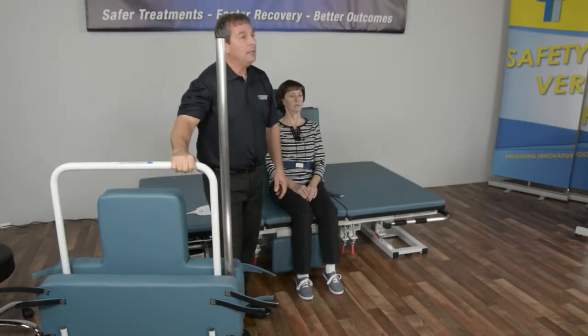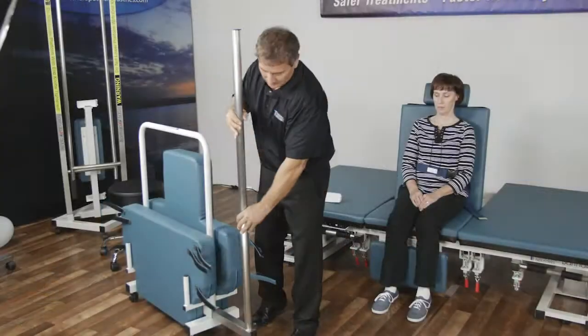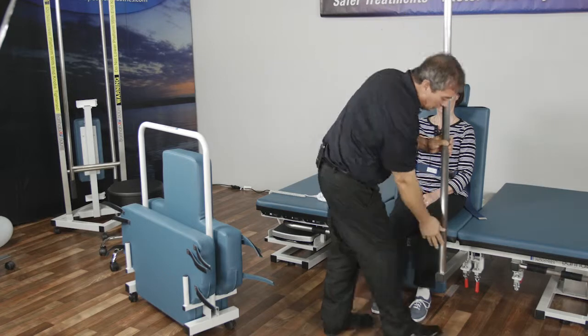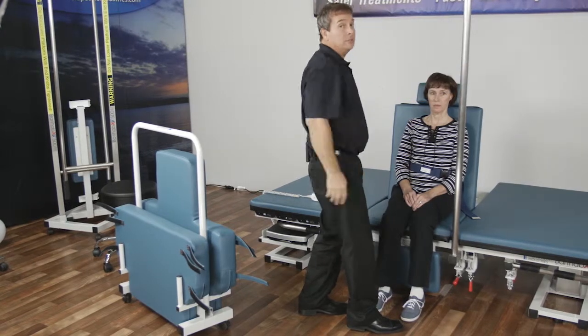The standing pole stows away in the cart — the same cart that the chest plate and knee board comes with. Once you slide it out you can use either receiver bar, lock it in place, and the standing pole is installed.